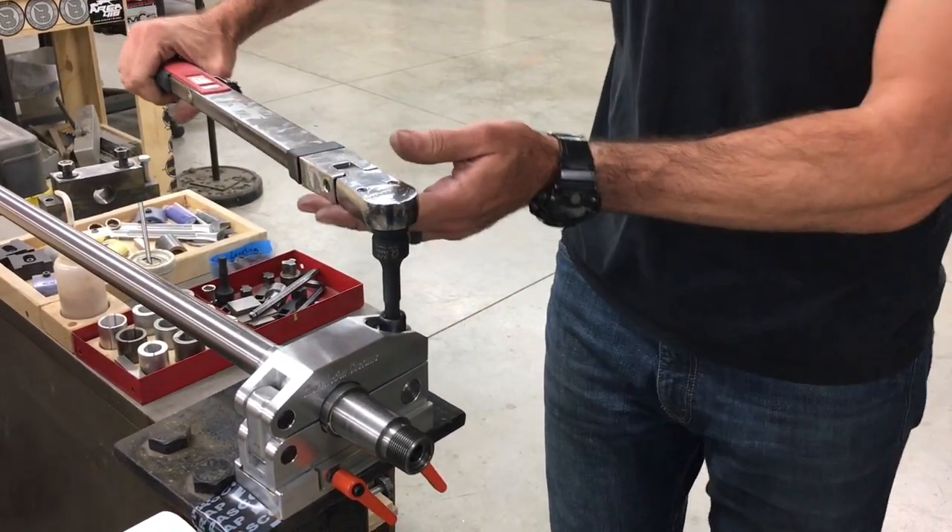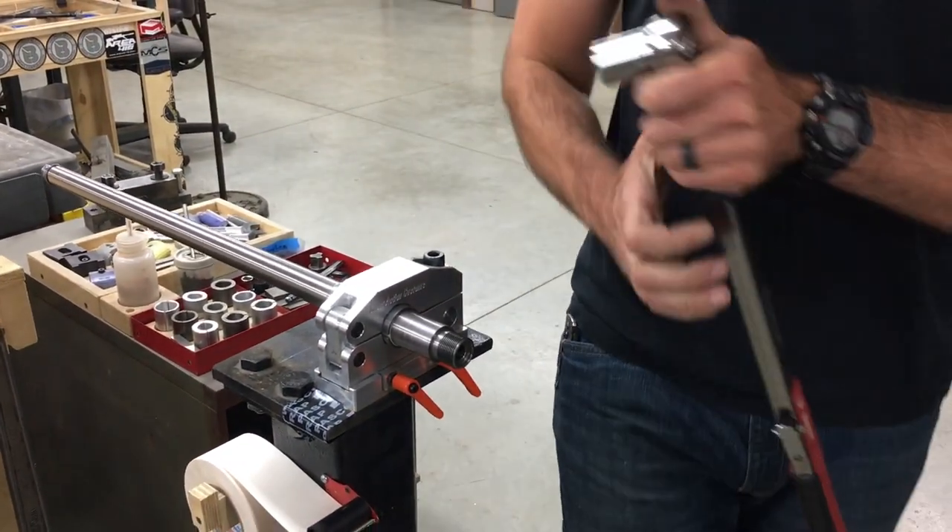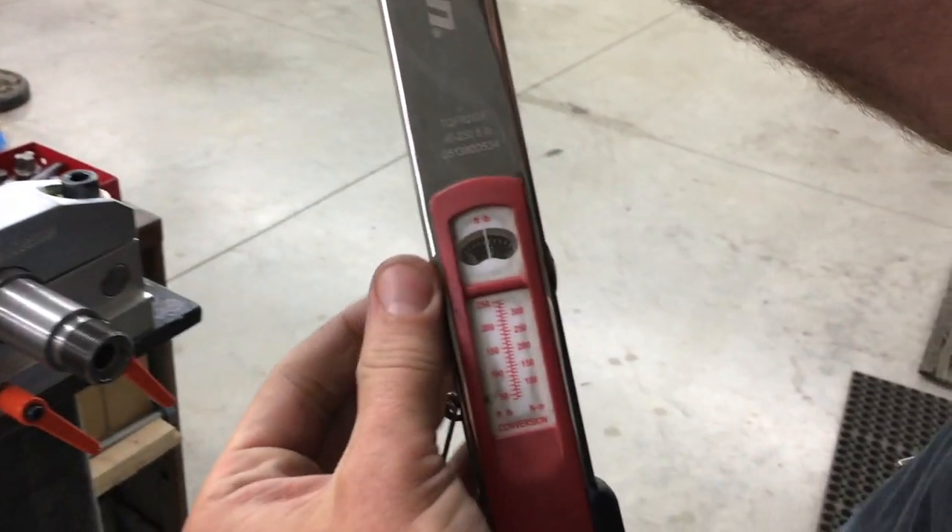Alright, that's 60 foot-pounds. We'll go ahead and pop this off. We're going to go ahead and set it to 225.